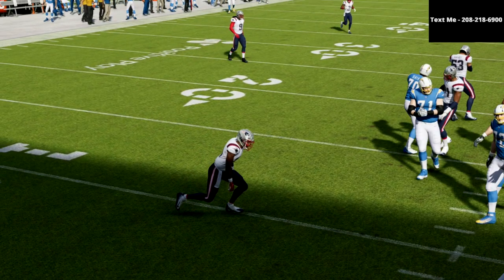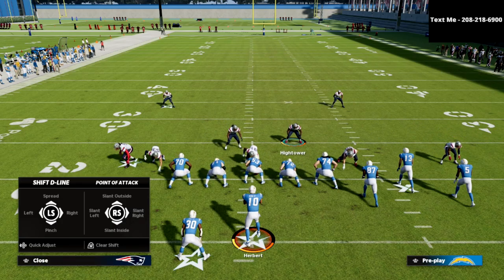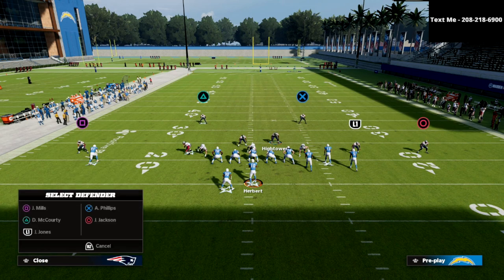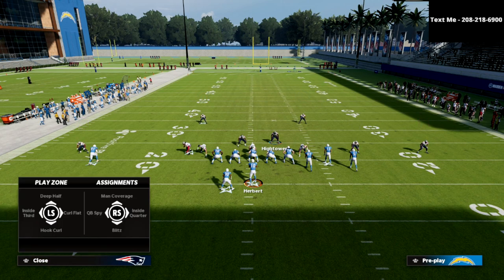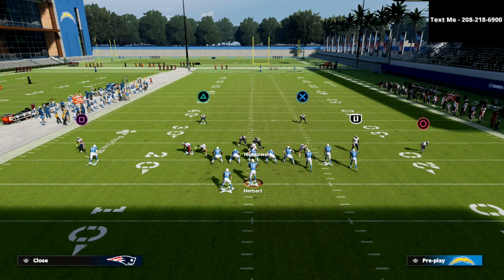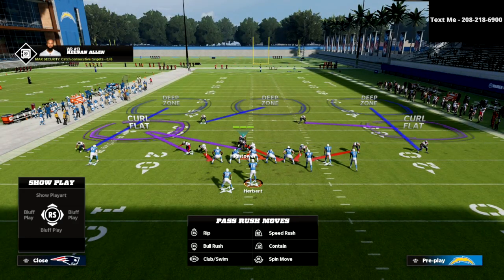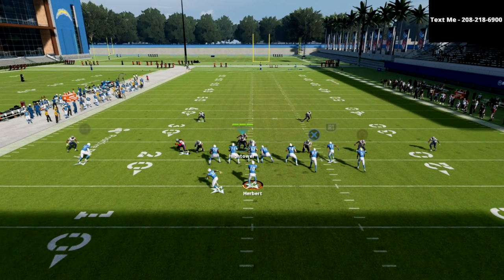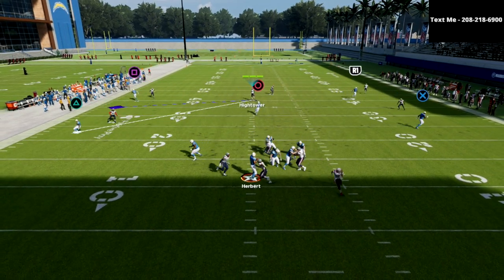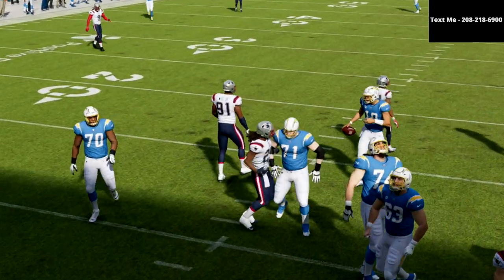What I like about this five-man pressure is it is very, very safe. You've got great coverage on this play if you wanted it. This is actually a fairly decent concept against gun bunch to do something like this at this point in the season, because of the route combos that a lot of people are using. The pressure comes in really well — you're oftentimes going to get A-gap or edge pressure.